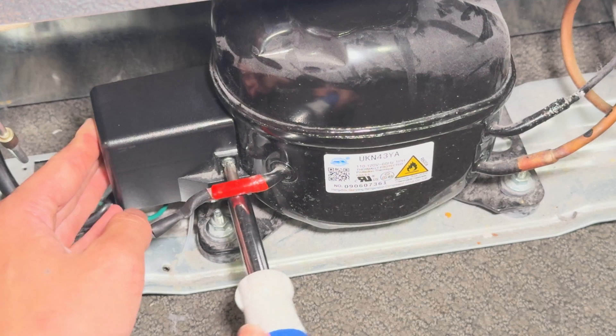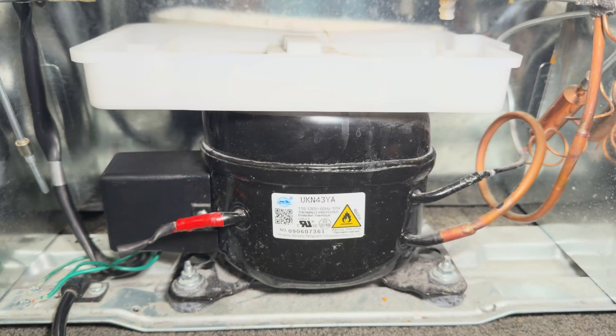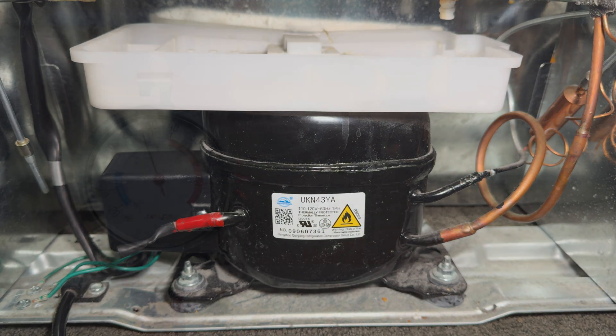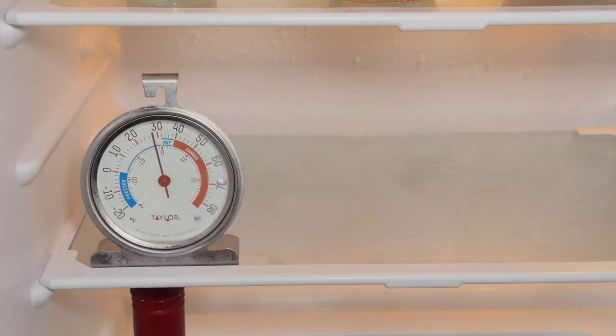After reinstalling the cover, you can then plug the refrigerator back in and see if it works. When I plug the refrigerator back in and set the thermostat to the lowest setting, the compressor starts right up. As you can see by this thermometer, everything works and the refrigerator is now cooling.